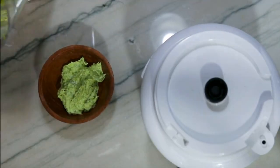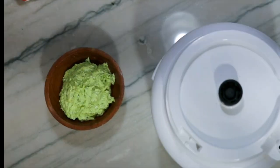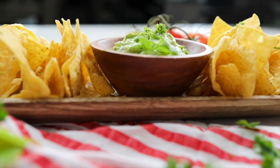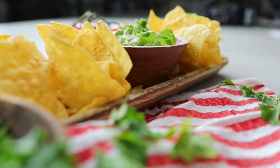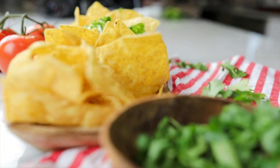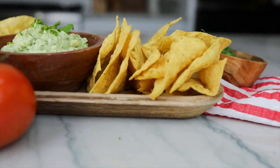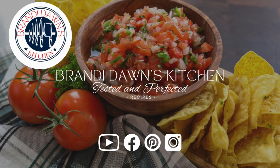You can find the recipe link in the description below. Links are below to all the items I used in today's cooking. Print the recipe on Brandy Dawn's Kitchen or click the heart on our site to save all your recipes in one place. Don't forget to like and subscribe. Find us on Facebook or Pinterest. Thanks for watching!